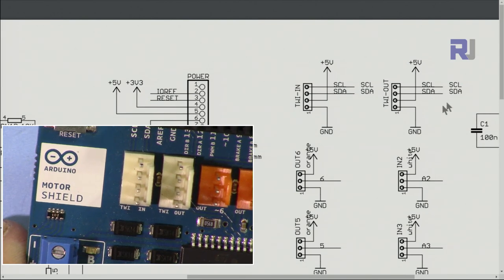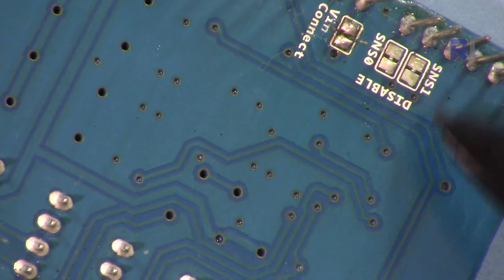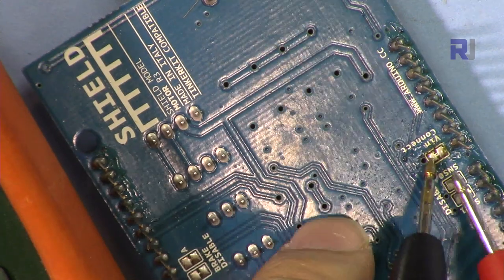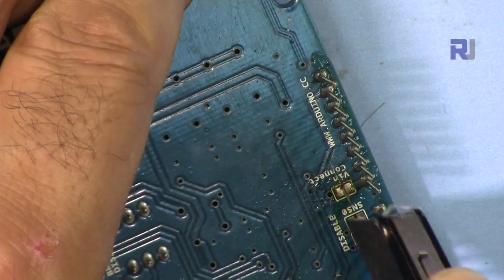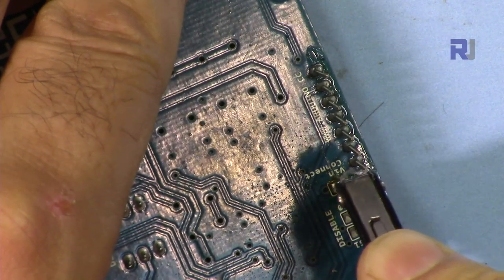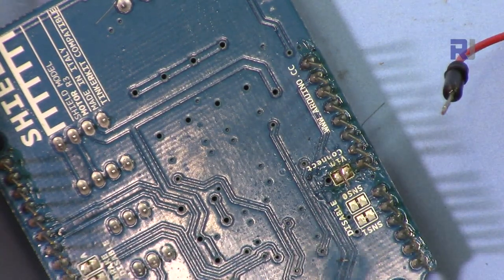The SDA and SCL pins are for I2C communication, and we also have 5 volts and ground here. This connector has four pins. If you don't want to use the brake or the current sensing — since current sensing uses two pins and the brake also uses pins — you can disconnect them. If we check these two points you can see they're shorted, meaning they are connected. To disconnect this we have to be careful because there are other pads around it.